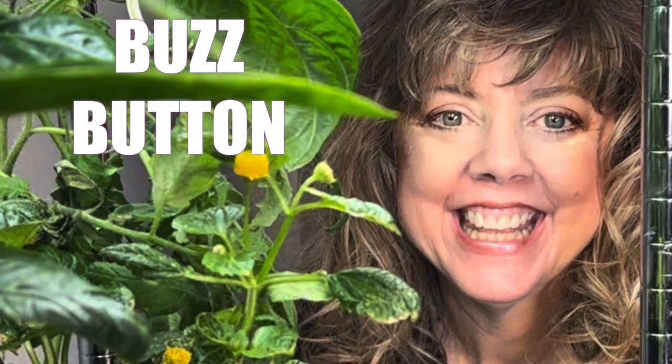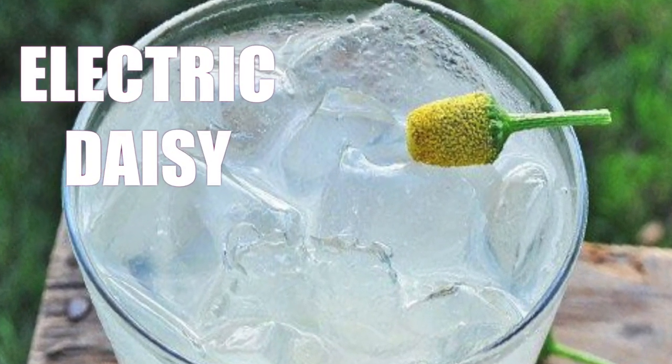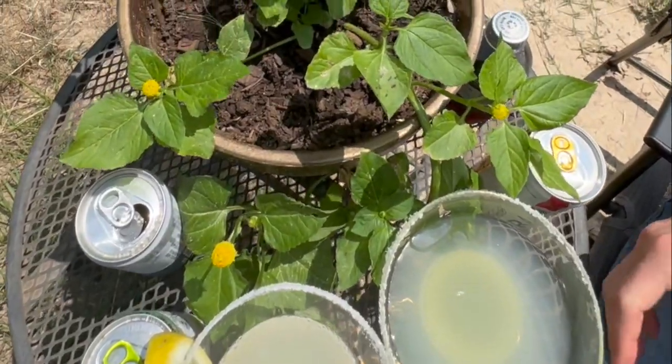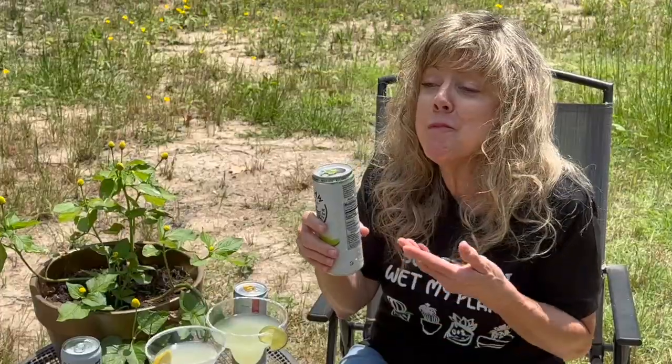Have you ever eaten a flower? How about an edible flower called a buzz button? It's also called an electric daisy when it's used in a cocktail. What if I told you these buzzing flowers are easy to grow at home in a hydroponic system? In this video I'm going to show you how to grow these little buds of sensory electricity.